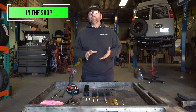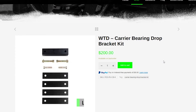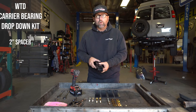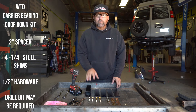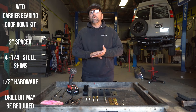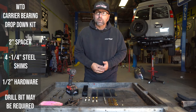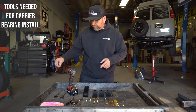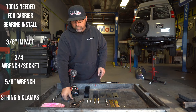Explaining this on a chalkboard is good, but actually showing you how to do this is even better. First we're going to have our Weldtech Designs carrier bearing spacer kit. That's going to include a two-inch piece of square tubing and four quarter-inch shims. It's also going to include the half-inch hardware in order to bolt up these new pieces. We're also going to have our three-eighths impact and a three-quarter-inch wrench and socket to tighten these bolts up.